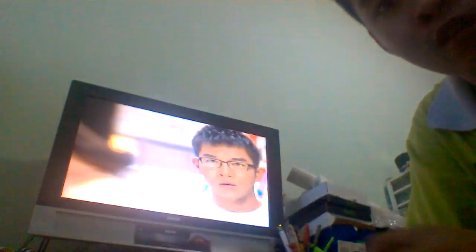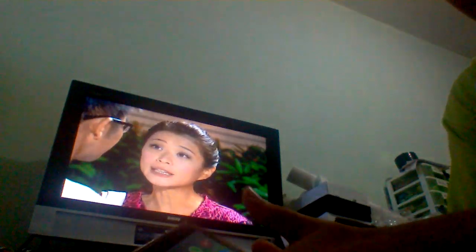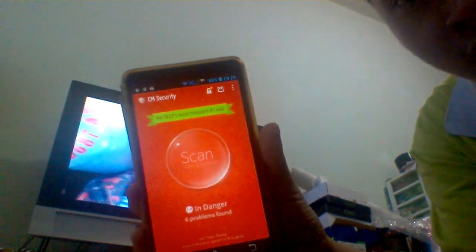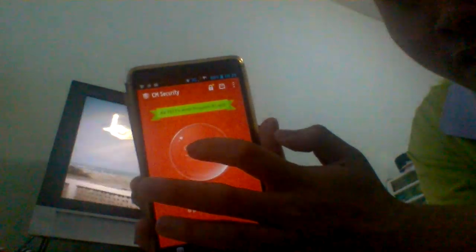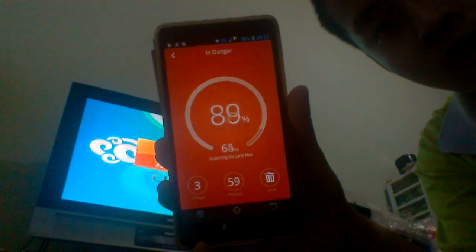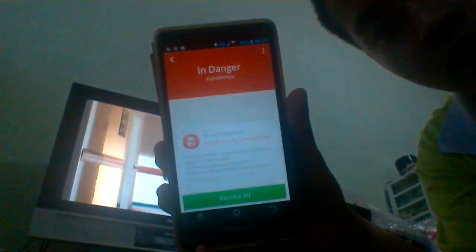Hi everyone, good morning. I'm going to try CM Security on my phone. Hit CM Security and hit scan. Wait for a while — if you see a red thing, that means it's a virus.